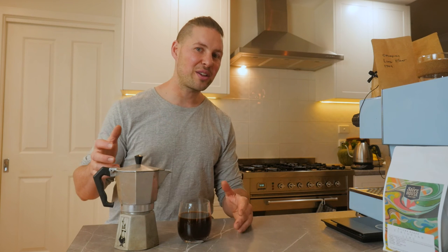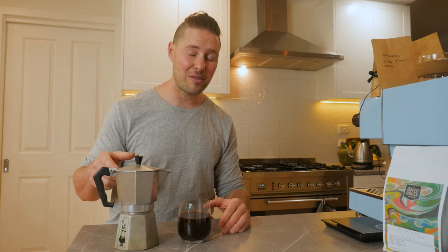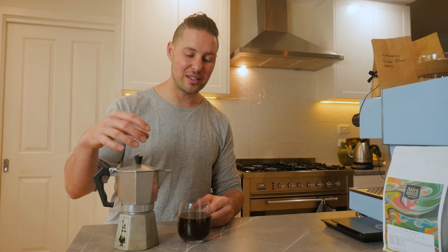That's how to make a great coffee using a Moka pot. As soon as you're done, be sure to clean the grinds out and run some cold water through the chambers. Give it a good scrub and dry it really well to stop the metal oxidizing, which will stop it from corroding on the inside.